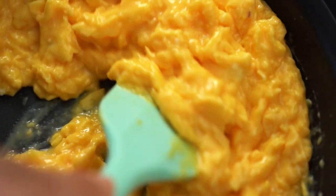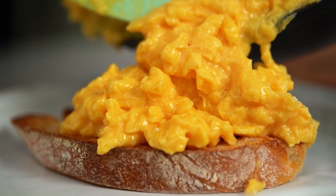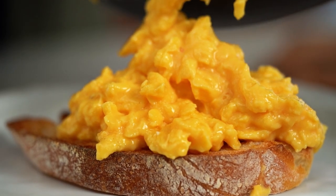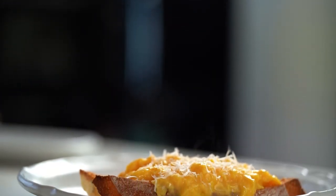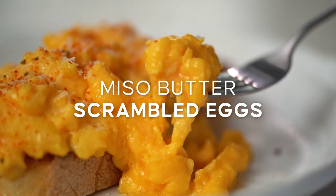Let's just take a moment and have a look at that creamy egg. This is hands down the best scrambled eggs I know how to make. These are my miso butter scrambled eggs.